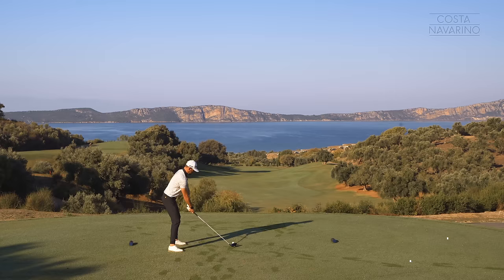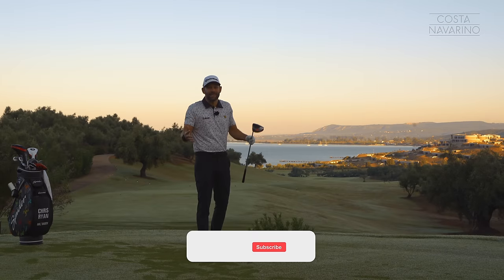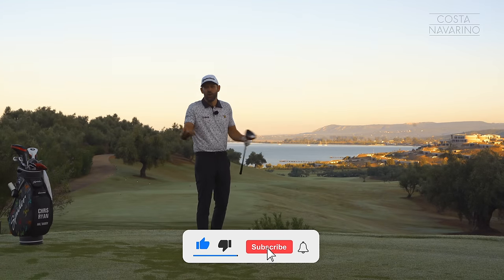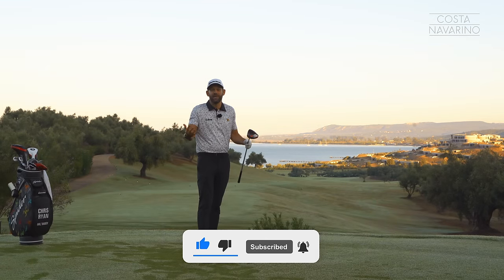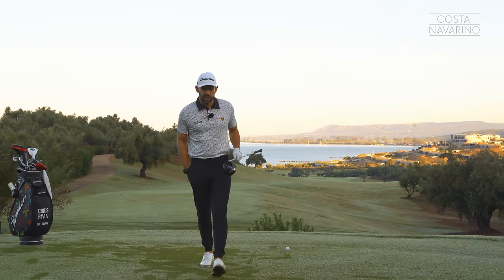We're talking driver — the big stick, the one that we want to hit the furthest, the one that we start most holes with. We're going to give you some basics, so if you're a newer golfer or you're within the first 18 months or two years of your golfing career, we're going to cover some things which are massively going to help.